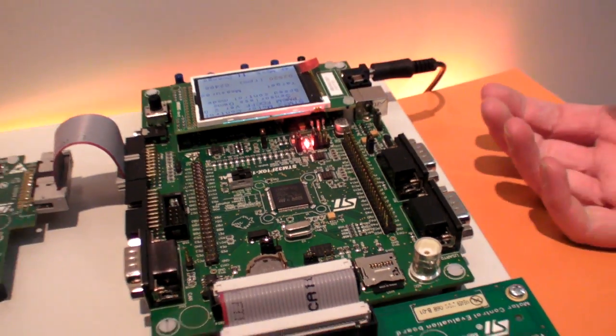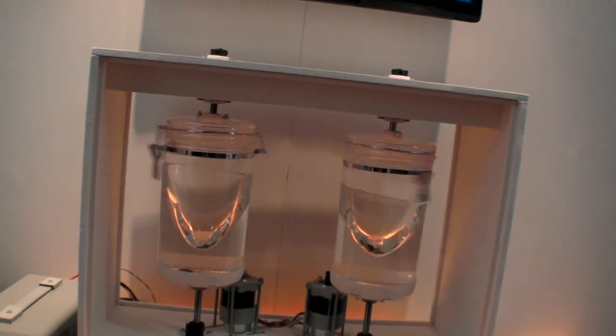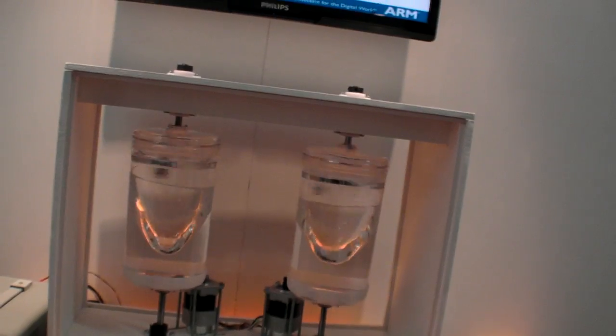FOC is quite a complicated algorithm, but we can run it on the Cortex M3. And what this allows is more efficient operation of the motor, better control over the torque of the motor, and also quieter operation.